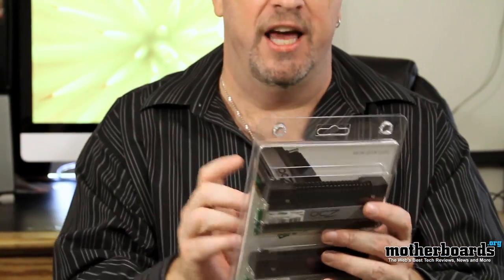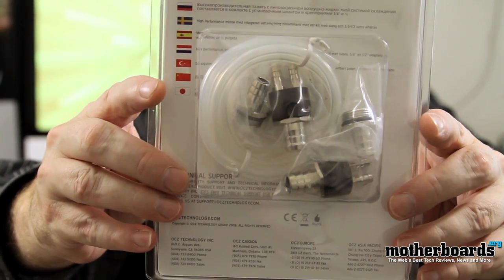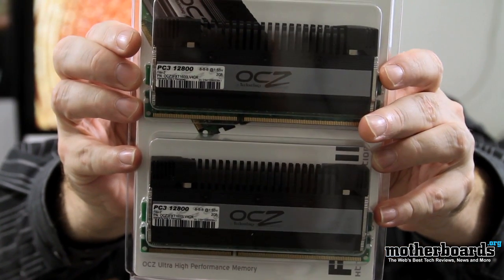I'll open this plastic up — you guys know what's inside of it. I'll bring this up really close to the camera so we can get a couple good close shots. You get the unlocking kit and you get the memory itself.